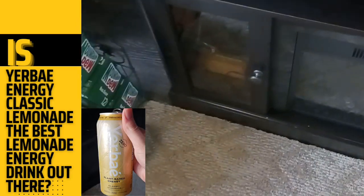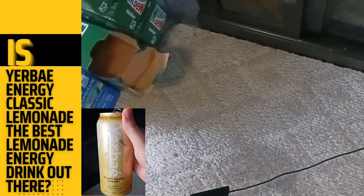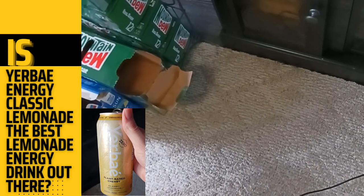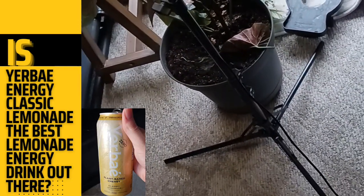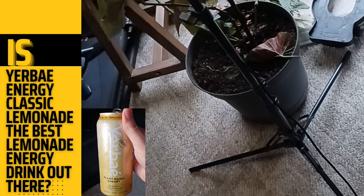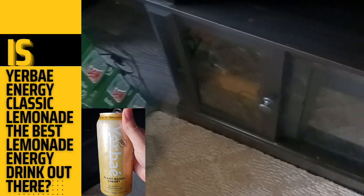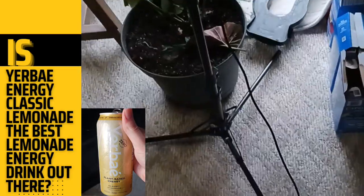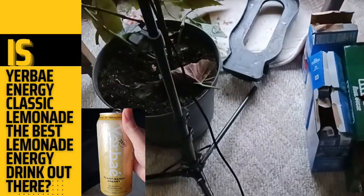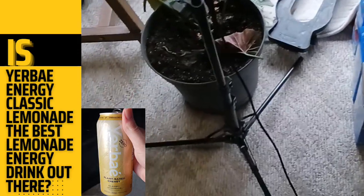Let's take a sip. It's not half bad, gotta say. It's not very sweet, kinda tart. But the sweet and tart don't match the way that they should. The flavors don't combine well. It's kinda tart and the sweetening's a little off. For Yerba Classic Lemonade, I'll give this one a 6 out of 10.